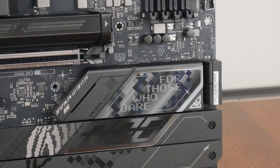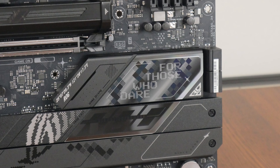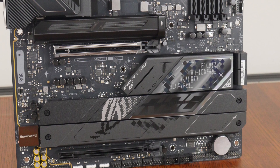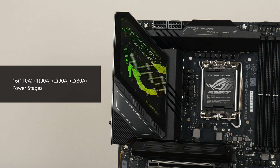In terms of heatsink coverage, the Z890 chipset is cooled by a large passive heatsink, and we do also get full heatsink coverage for all five of the board's M.2 slots. The VRM heatsinks for this board are sizeable, and ASUS has included 16+1+2+2 power stages, with VCC core stages rated for a whopping 110 amps each.